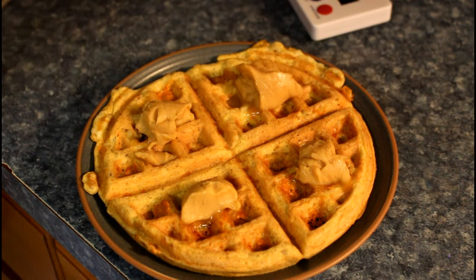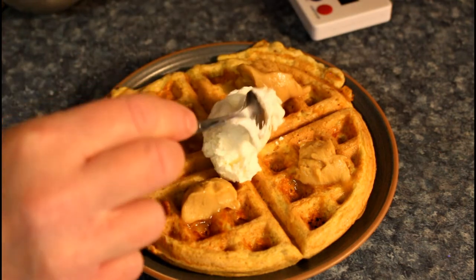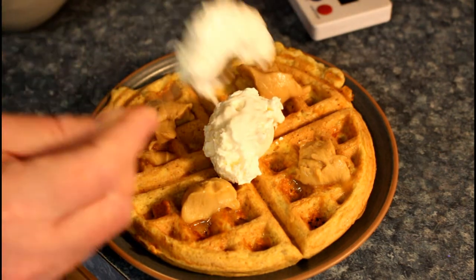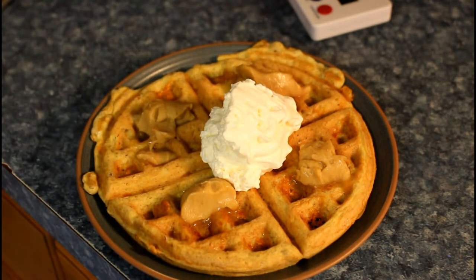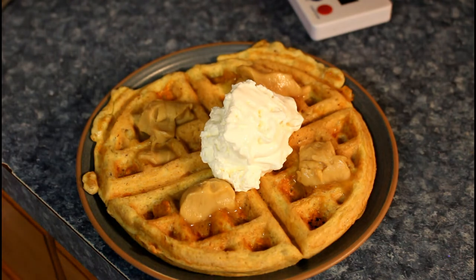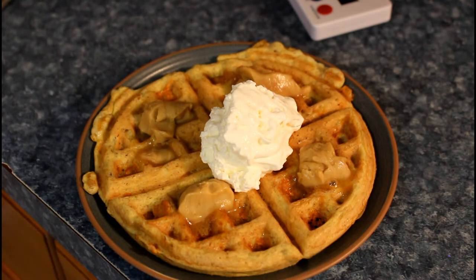Then we'll top it off with some whipped cream — this is heavy cream with laughing cow added to it, so it's a really nice tasting cream. So there you go — there is your waffle made with meat flour. I hope you enjoyed this video and we'll see you next week. Bye!